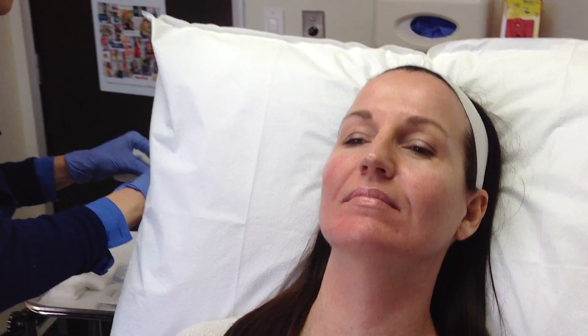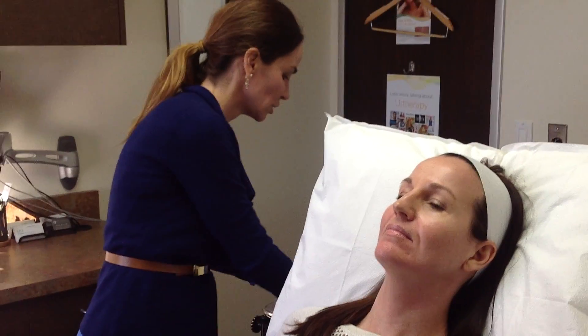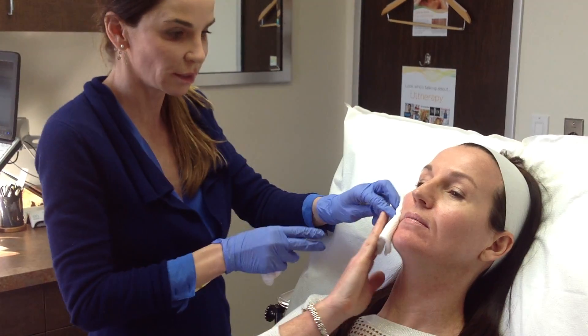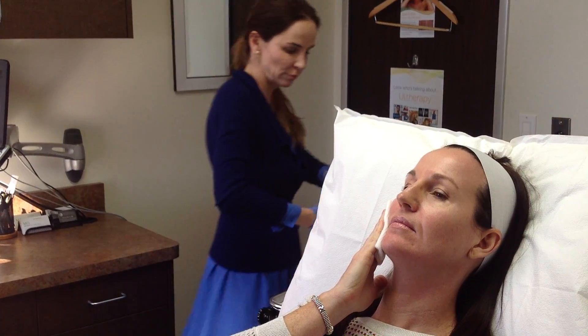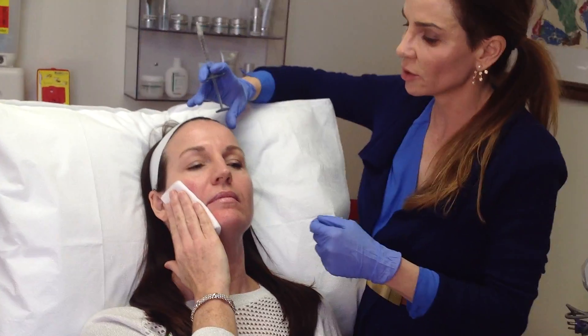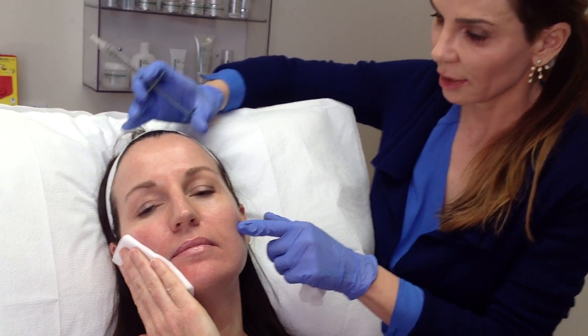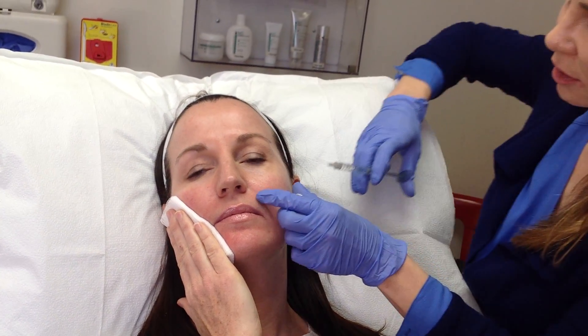I'm going to move to the other side. I used almost one vial on her right side but I'll save the rest and see if she needs a little more at the end. I'm usually using about the same amount on each side, but not always. We're all a little asymmetrical. Most people have a little more volume loss on the left compared to the right due to some damage over the years. So I keep track of how much I use on each side, but I don't necessarily keep it exactly equal.